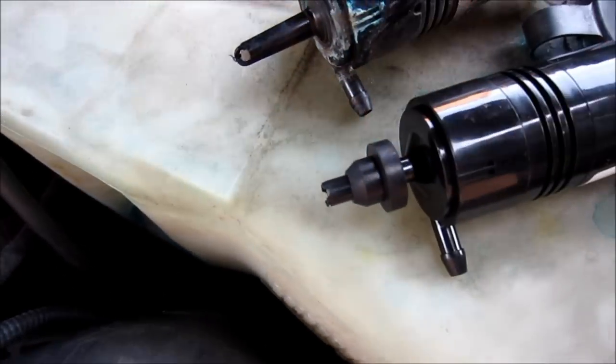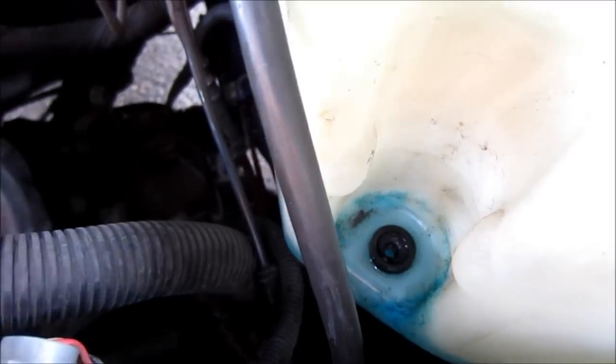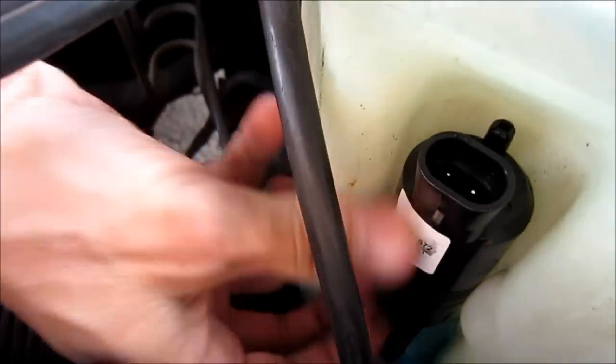I'm going to use my finger to clean around the opening. Then I'll take the new seal and make sure it's in there nice and tight. Take the new pump, slide that in from the top, and line it up.